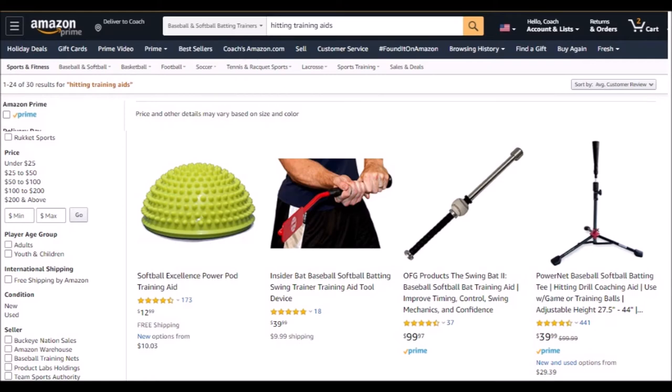This power pod — I would actually use other items that I'll reference later on instead of this, so I'm just going to pass on that. Here we have the insider bat again from a different seller, and it's $10 cheaper, but then they have $10 for shipping. If you have a Prime account you don't have to pay for the shipping, so they're roughly the same depending on who you want to buy it from. Now this swing bat, I'm going to withhold judgment on it — I know a number of coaches that do use it, but I have not personally used it, so I can't make a recommendation one way or another.